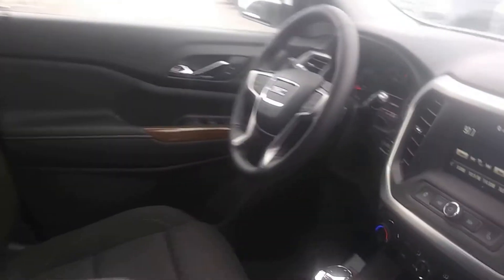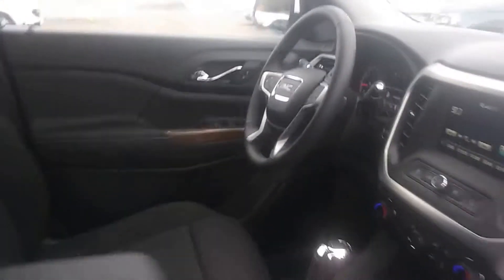It's got a nice touchscreen here with Apple CarPlay and Android Auto. But most importantly are these seats back here.